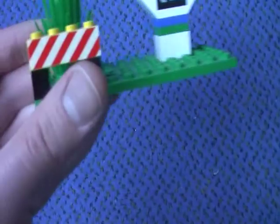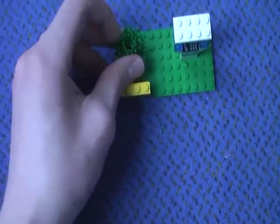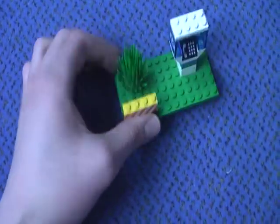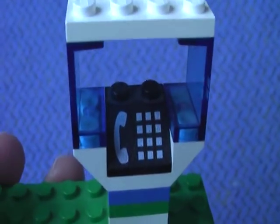And now to the phone box. Here is a gate and it comes with a space plate and a plan. Here is a box, nice windows, and this is the telephone part.